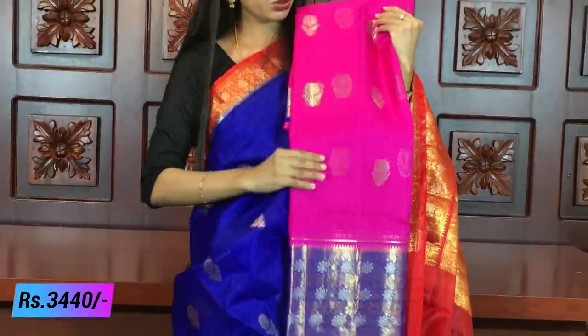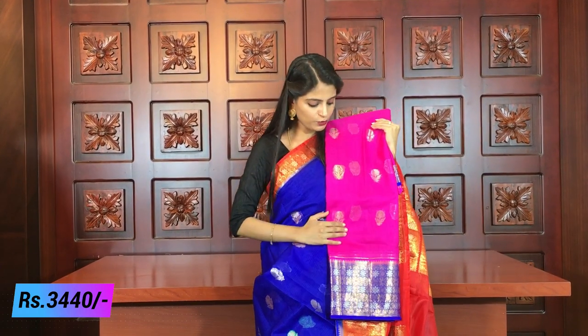The next color is a pink and blue color combination — a beautiful and very good combination. It has the same florals and borders. You can see the difference in color combination here. This one is also uploaded on the website.